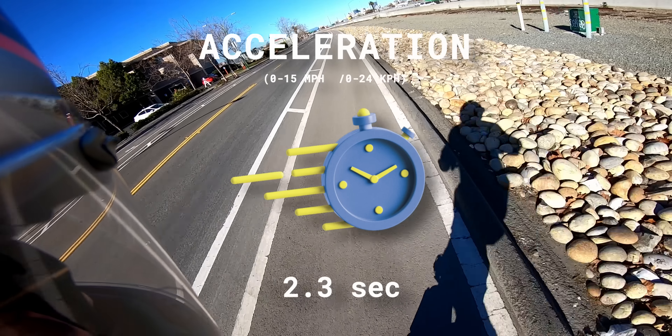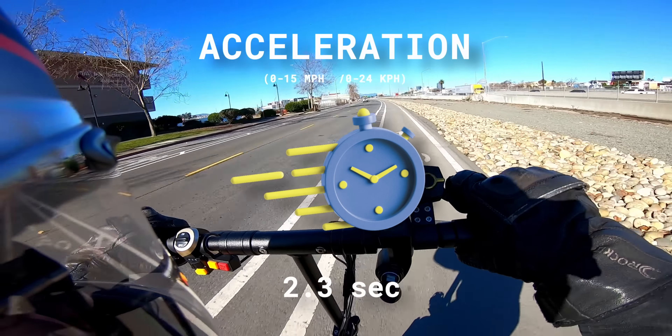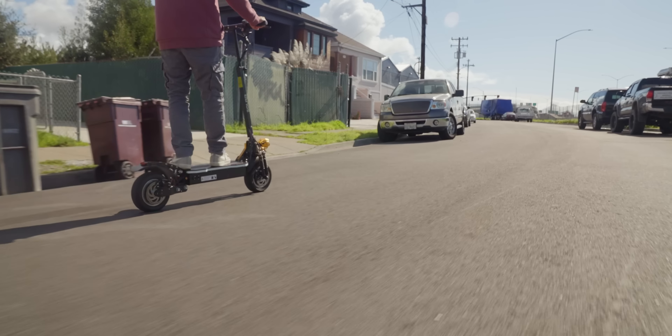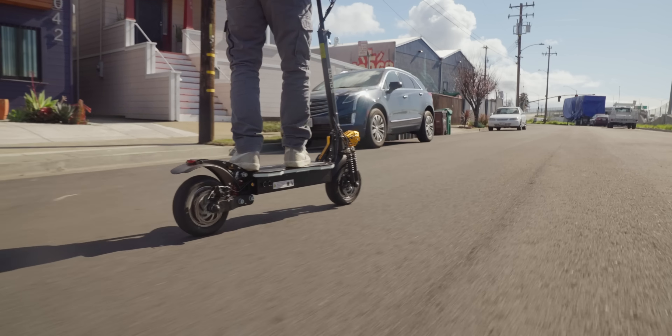On the other hand, it's an absolute monster when it comes to acceleration. At this price point, it beats everything we've ever tested from zero to 30 miles per hour. But to me, what's an even bigger deal is that the sine wave motor controllers make the throttle feel absolutely state-of-the-art. It's smooth, it's not laggy — it's my favorite part of the scooter, and it just made me want to keep riding and riding.